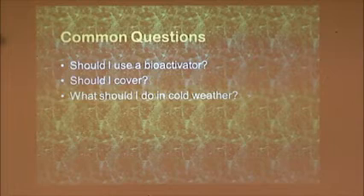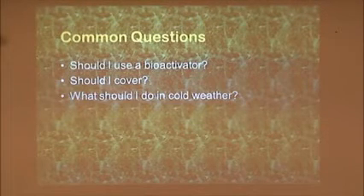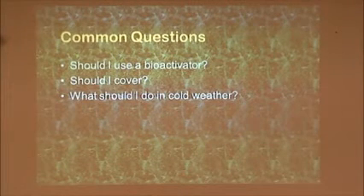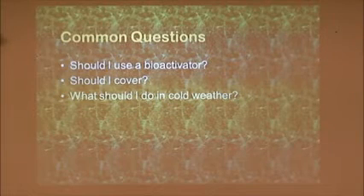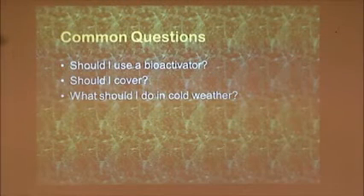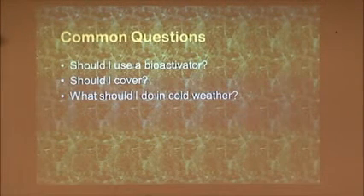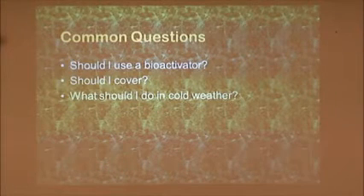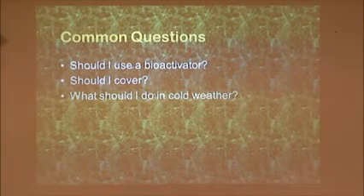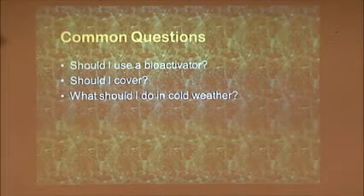What do I do in cold weather — what do I do in winter? My thought is nothing. You can continue to add your materials as you get them, but as far as getting out there all the time and turning it, it's not really necessary. As you add your kitchen scraps, it's a good idea to incorporate them into the bin so they're not sitting on top where they might attract vermin. It's not going to decompose that quickly in wintertime because of the temperatures. So just take time off, add your materials, and plan what you're going to do with your compost come spring.